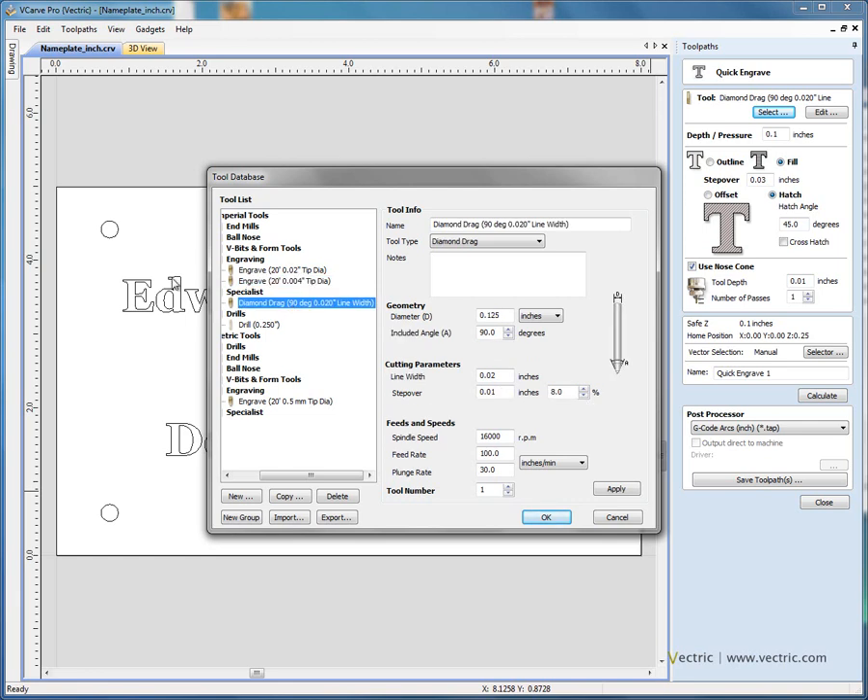Diamond drag tools are used for scratching the surface of materials such as brass. Instead of engraving, you're literally just scribing the surface. In this example, we're going to use a diamond drag — an eighth of an inch diameter with a 90 degree included angle diamond on the tip of this cutter. When we engrave, it will give us a line width of about 20 thousandths of an inch.